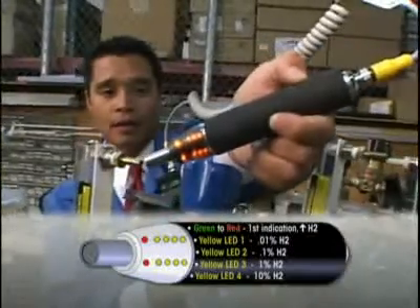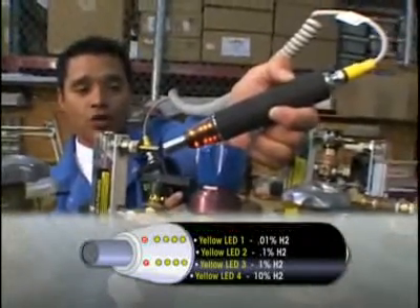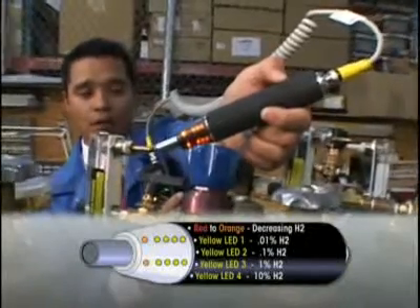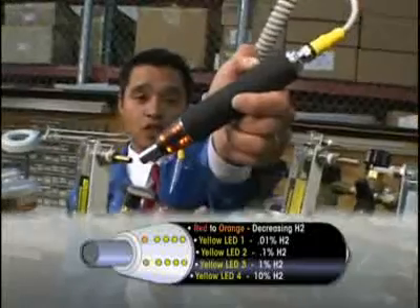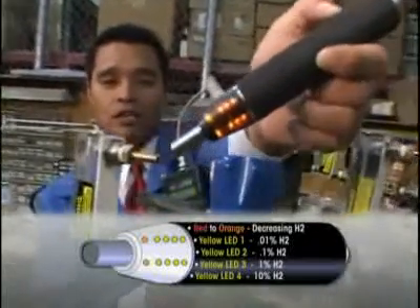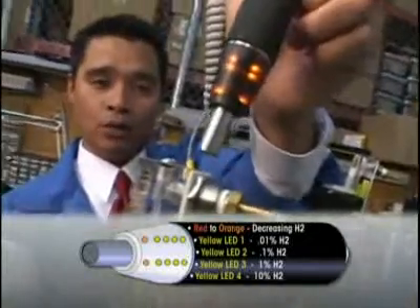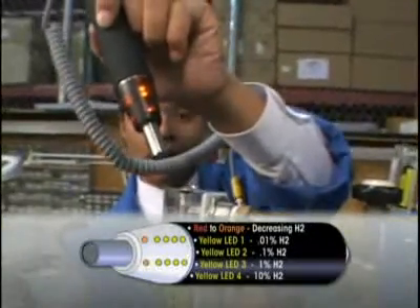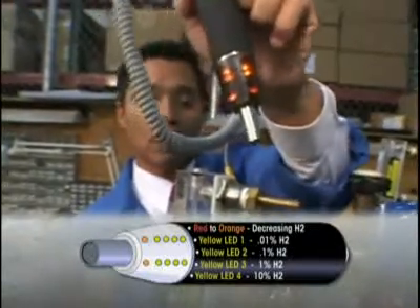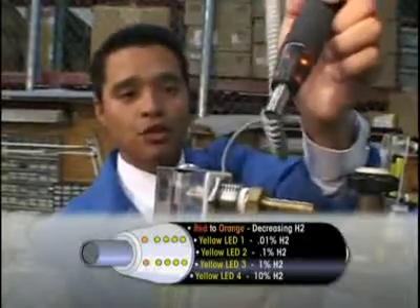You'll notice that the tip LED will change color from red to orange. Red represents the highest hydrogen concentration in this leak detection session. Orange means it's decreasing, so what that really represents is that we're moving away from the source of the leak. That tip LED should remain orange and not red, because the maximum hydrogen concentration we've detected is no longer at the sensor tip.